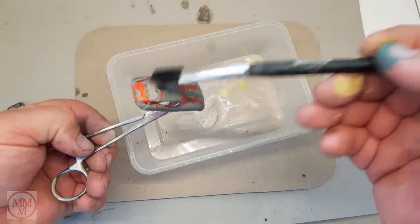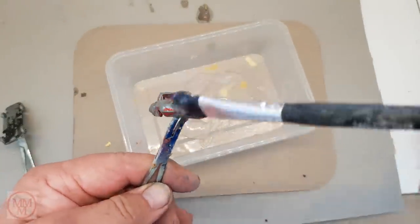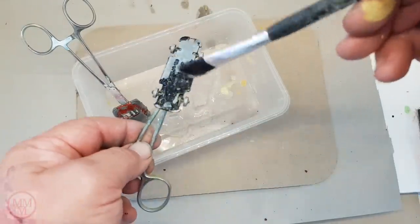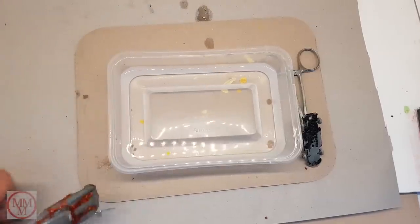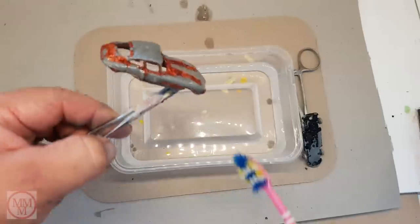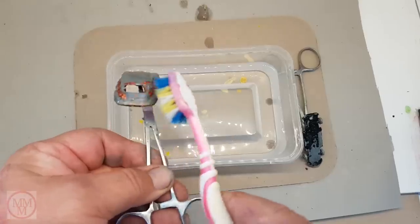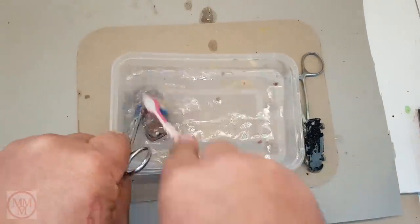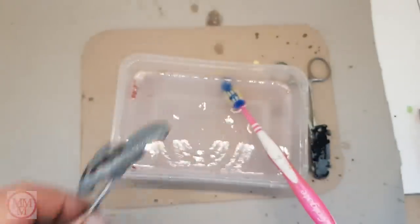I'm applying the paint stripper using a spare brush, which I use solely for this job. After the paint has been loosened and starts to blister, I then use this toothbrush to remove the paint from the model. I do it in a bath of water as the water neutralizes the paint stripper. That's the body done. Now for the base.